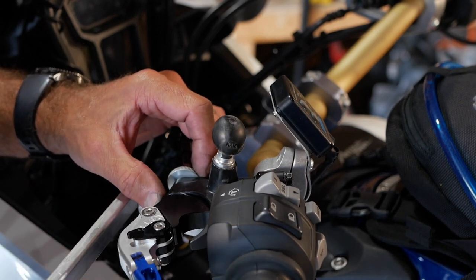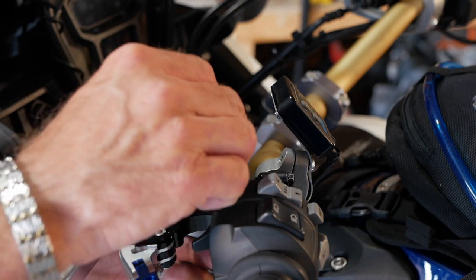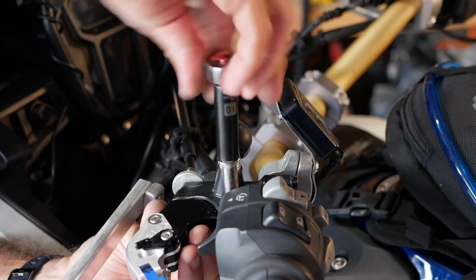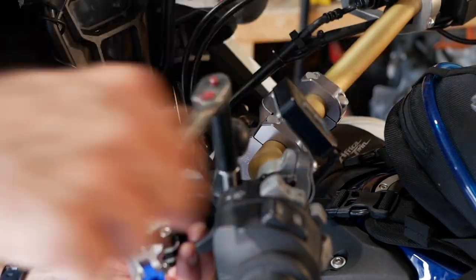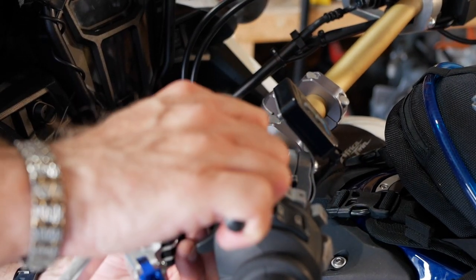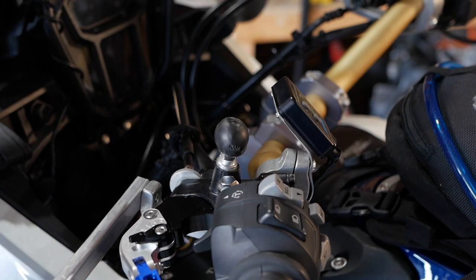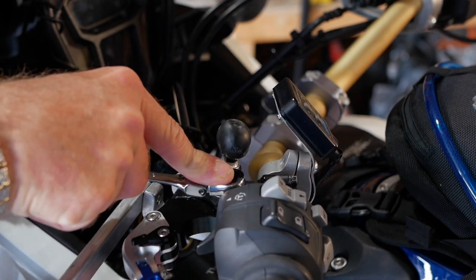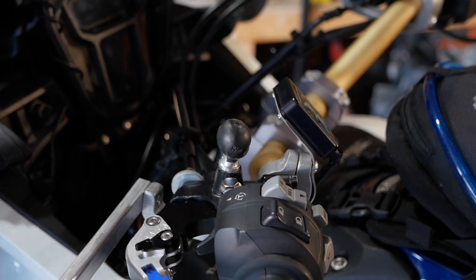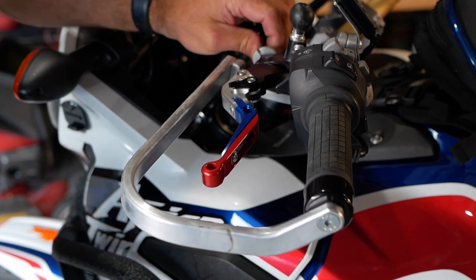I'm pretty impressed with the fitting so far — everything is fitting well. To reassemble it's the same story: start with the top bolt and screw it in. Again, just make it snug — don't go too tight because the housing is made out of plastic. Then make the adjustment on your clutch.